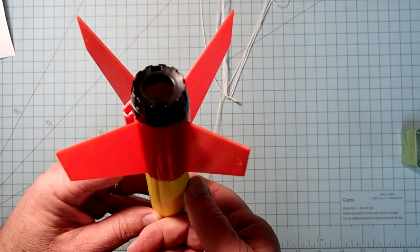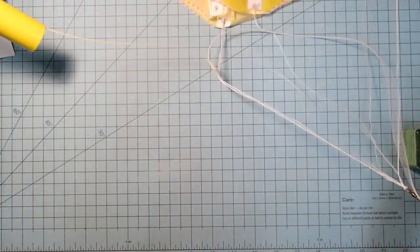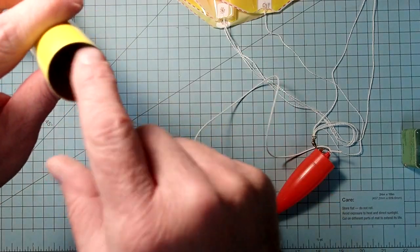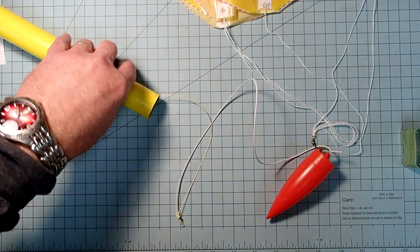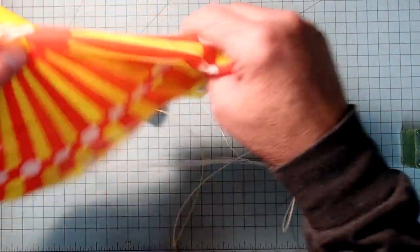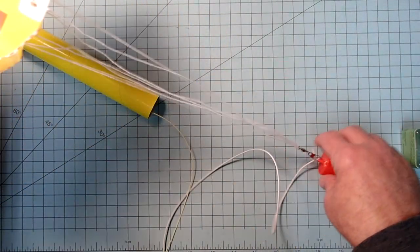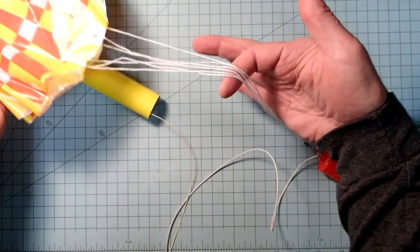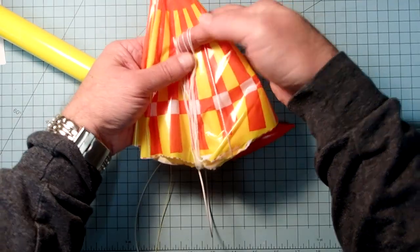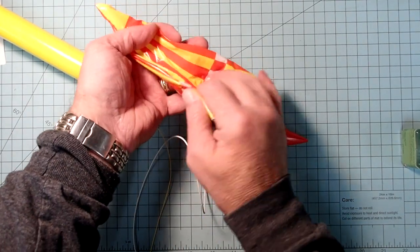Now it's going to look like this. If you're actually prepping this for launch, put in three to four pieces of recovery wadding. Fold the parachute into a triangle, then take your shroud lines, find a loop about in the middle, and just loop that up onto the parachute.